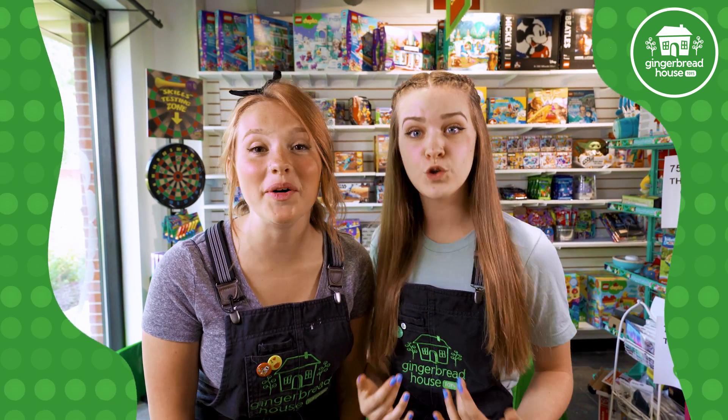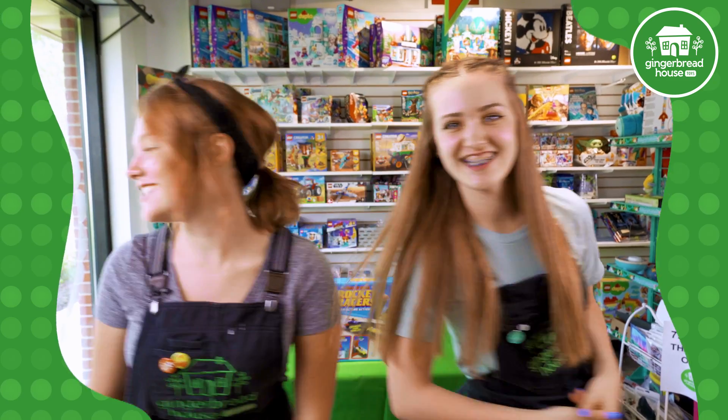Hey guys, I'm Mikayla. And I'm Becca. And today we're playing with the Fuel and Duel Rocket Racers.